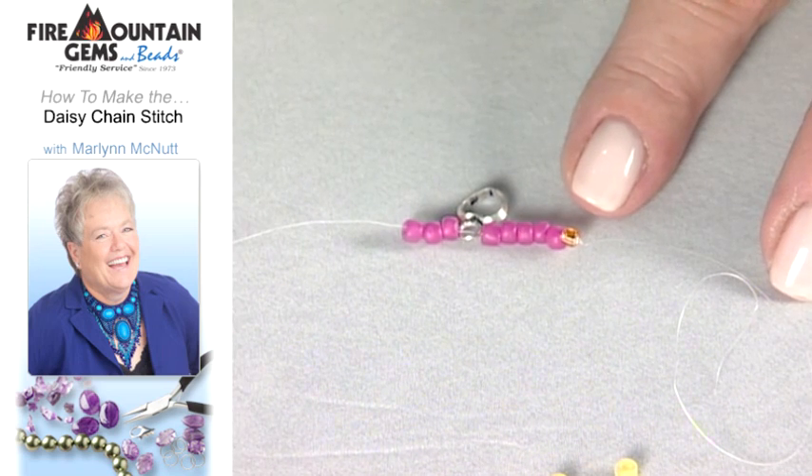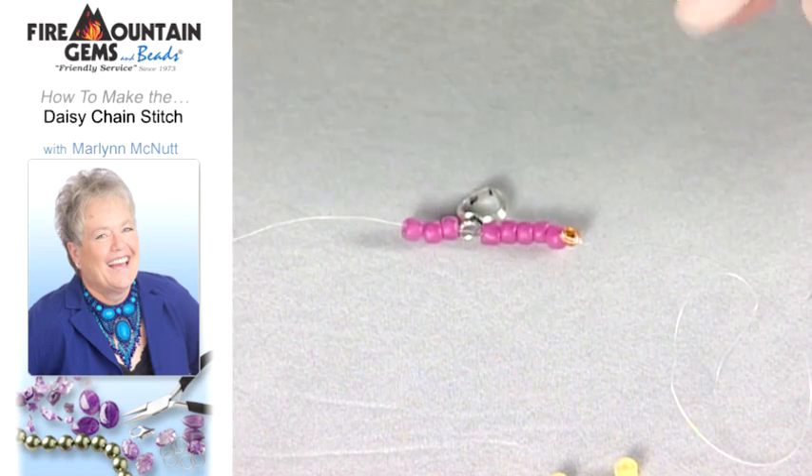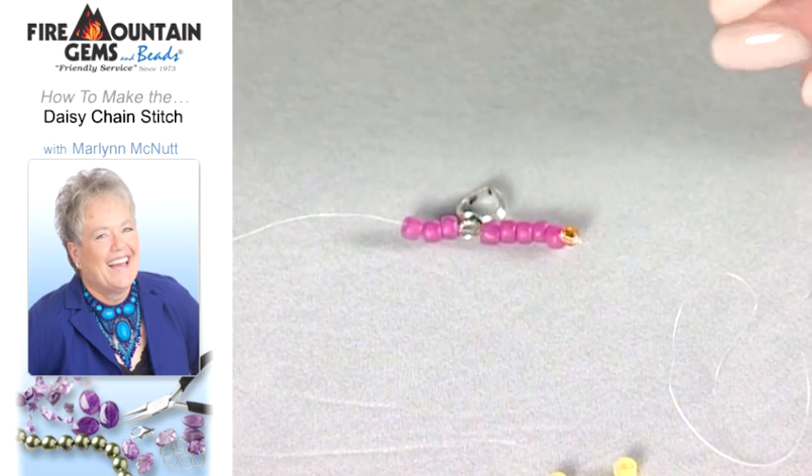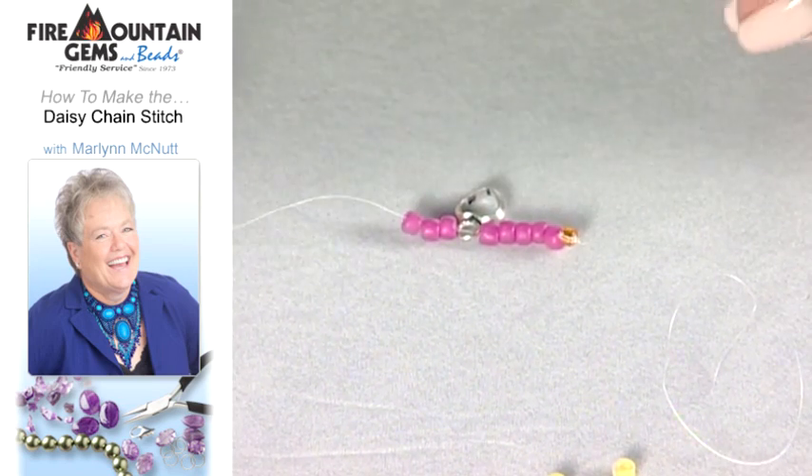I use a stop bead at the end of the thread. Just run your needle and thread through the bead a couple of times to hold it in place. This allows you to keep your beads on the string without them falling off the other end as you're working.